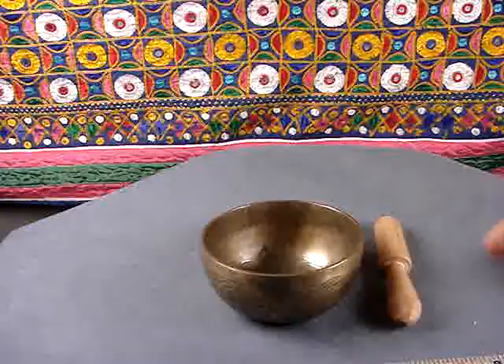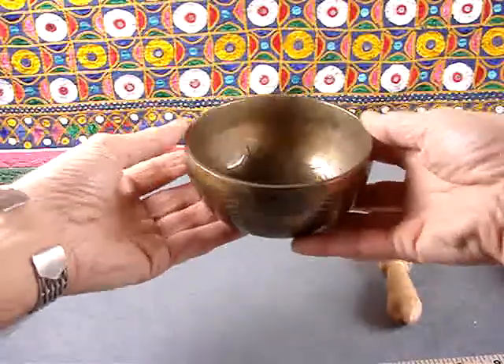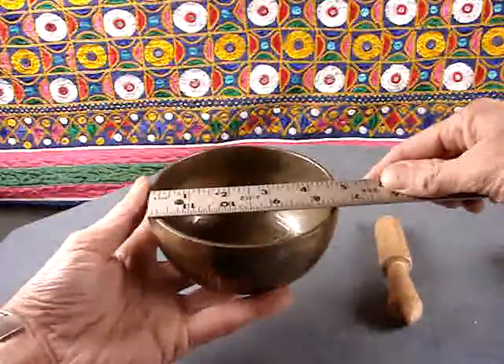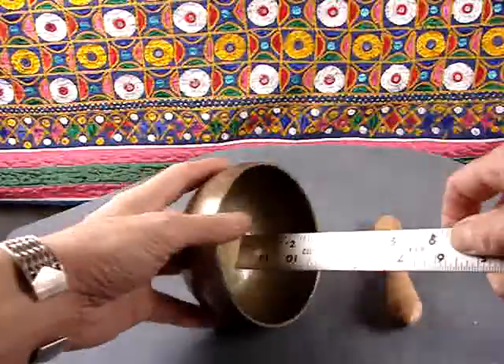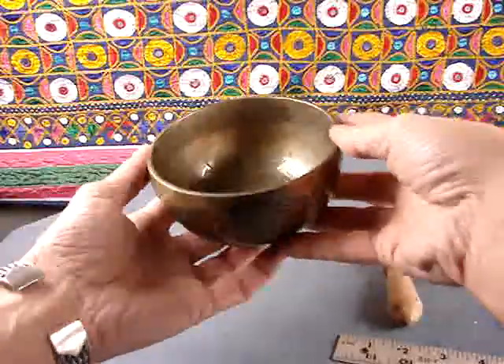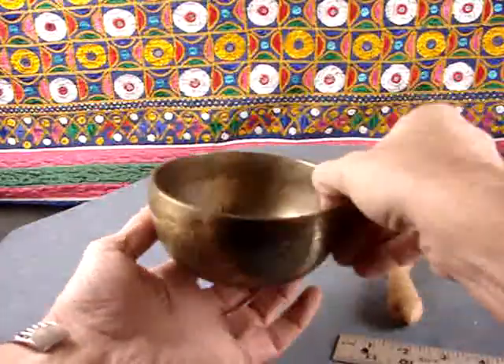Here's a small bowl with some mass to it, 366 grams, just under 5 inches, and just about 2 and a half inches deep. So that size means we get a nice thick wall, good stable rim all the way around.